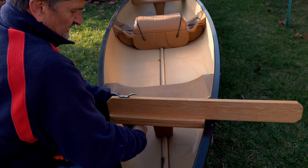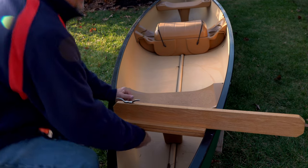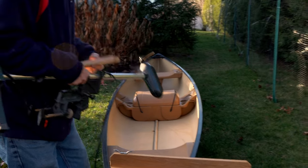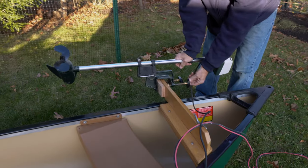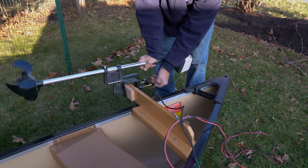It goes down like this. This is for an anchor line, so I could be sitting back here and put this on like that. This is a relatively low power, low thrust trolling motor I've had for many years. It's about a 12 or 15 pound thrust trolling motor, which moves along pretty good.